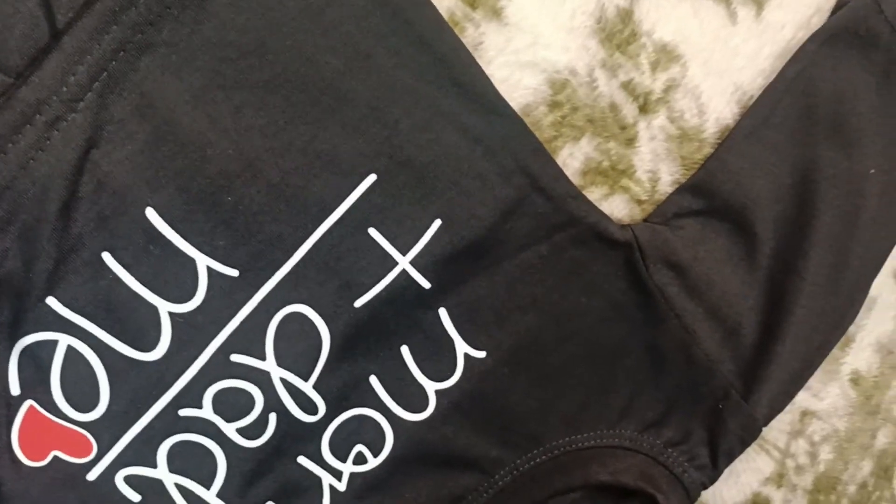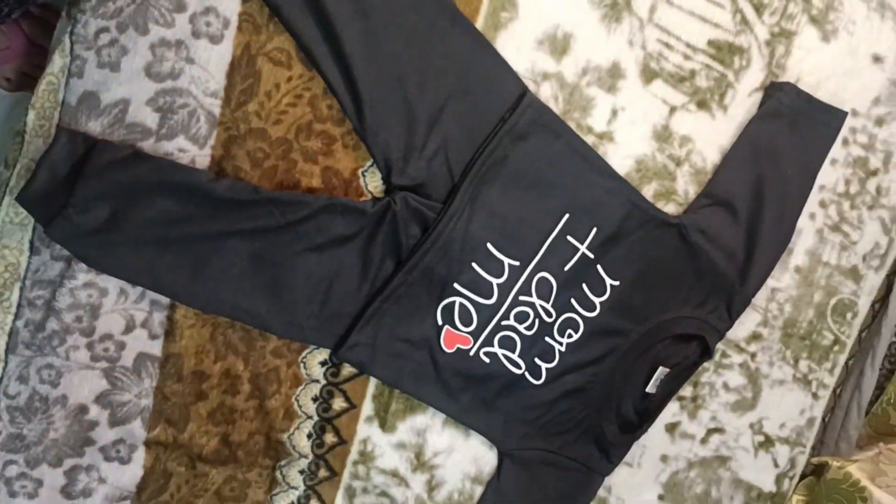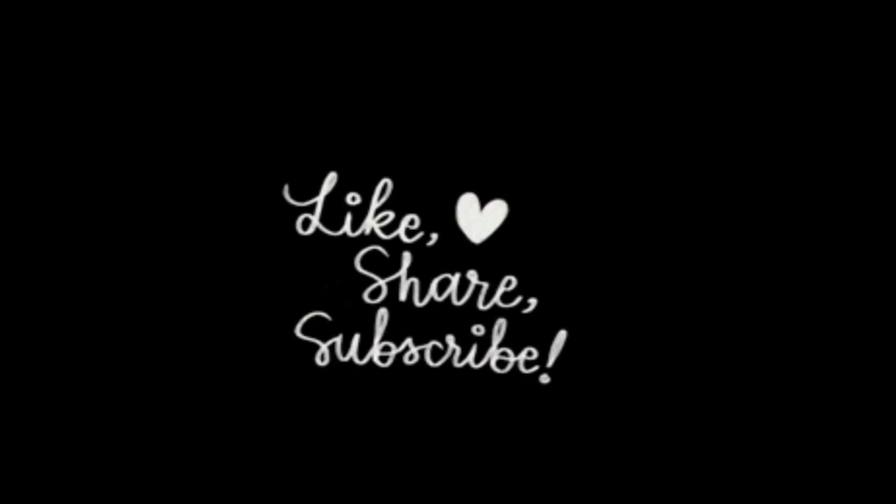It will be comfortable for your baby. You can buy it. I will put the buying link in the description. I hope this video is helpful. Please like this video, subscribe to my channel, press the bell icon, and thank you for watching.